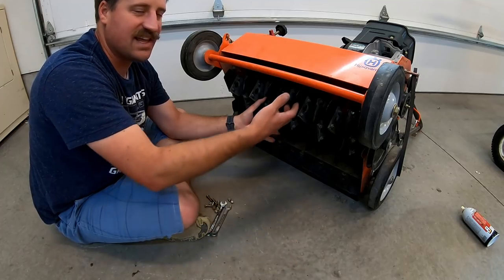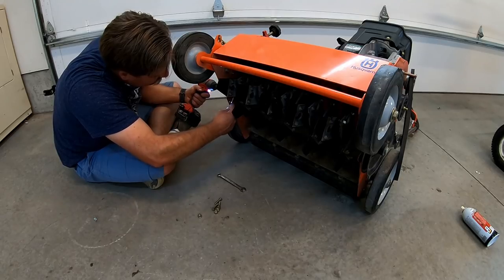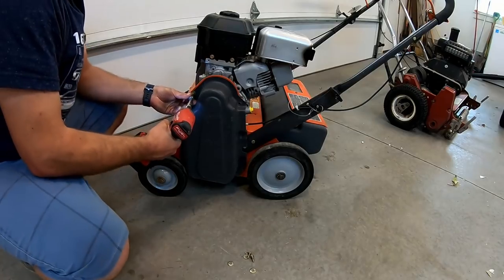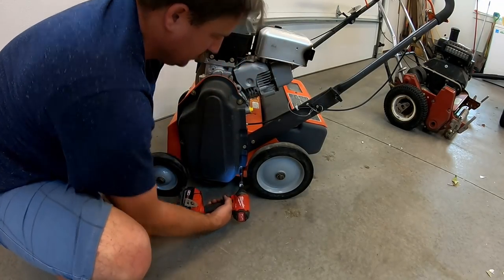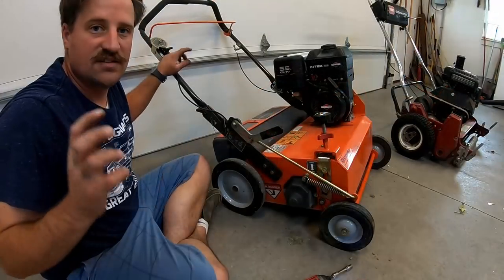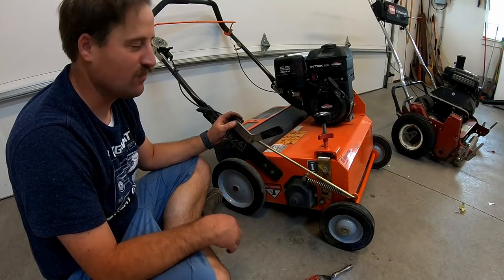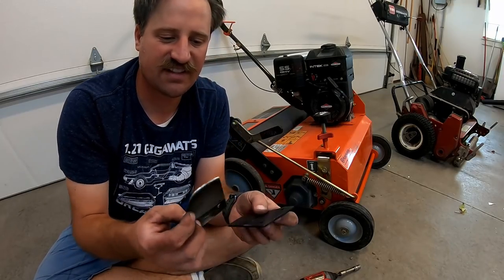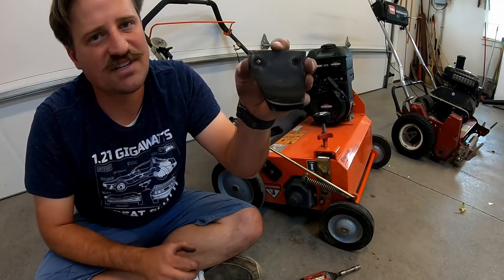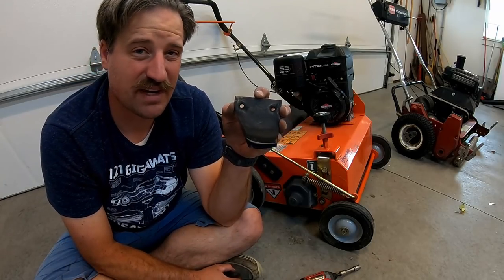Now with the blades replaced, you just slide it back in and reassemble it the same way you took it off — it's quite easy to do. It's all put back together. Here are the two old blades right here. You can see how much was worn off — it's really not that much, but just that little bit makes a big difference.